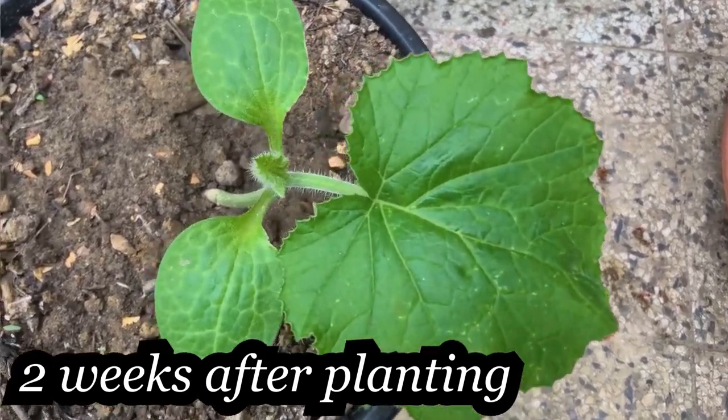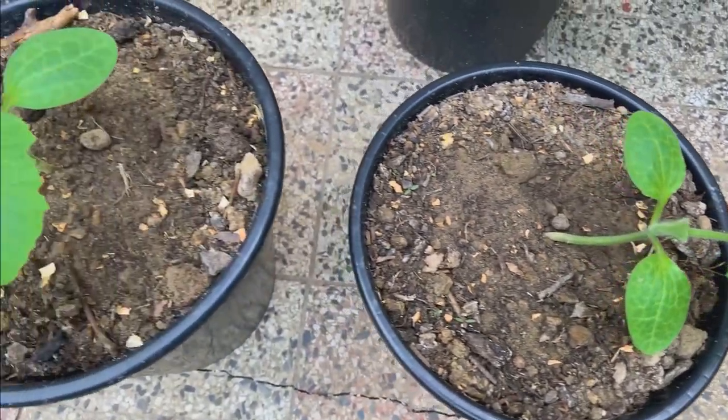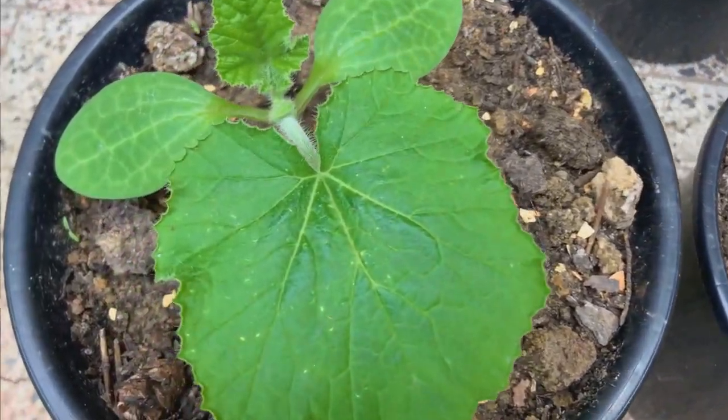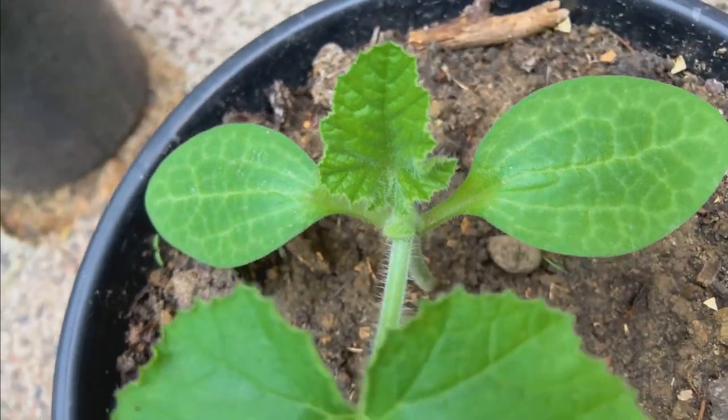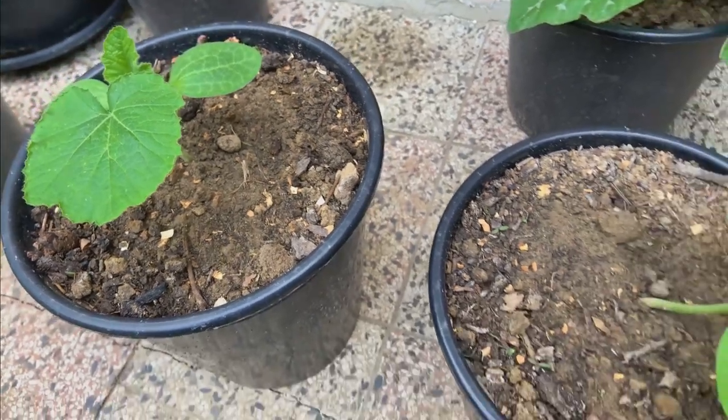Place the squash plants in a sunny location. Summer squash grows best and sets the most fruit in full sun, but they can handle part shade locations as well. When it comes to watering, keep the plants well watered, especially when flowering and producing fruit.